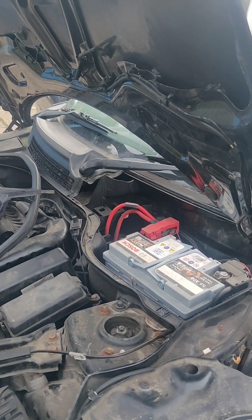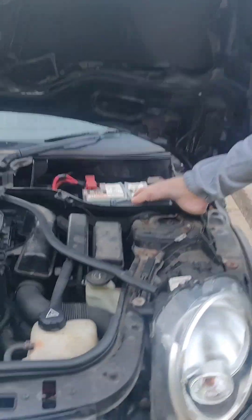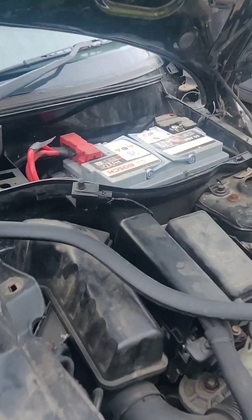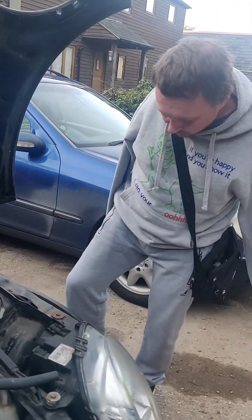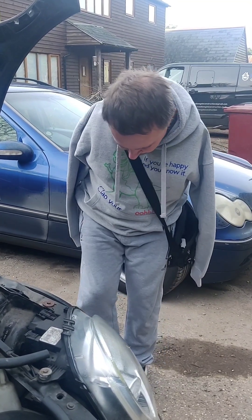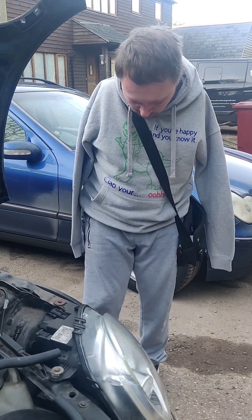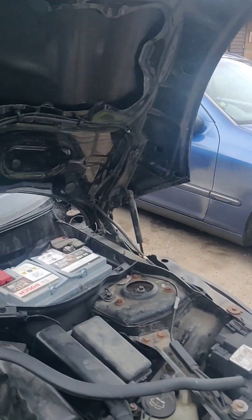And then we've got another 10mm here. So if we undo this one, release the battery, and then we're going to take the terminals off. When you do your terminals, always start with the negative — because if you touch the body, you know the drill. Always start with the negative terminal.